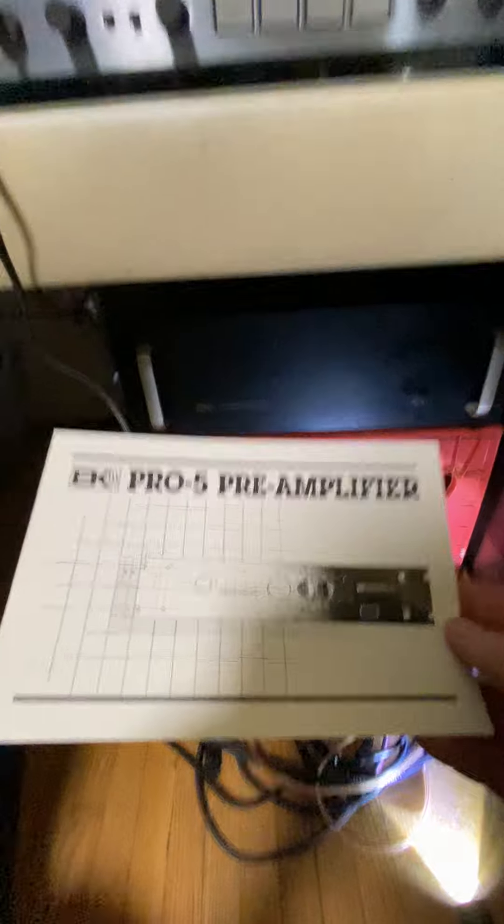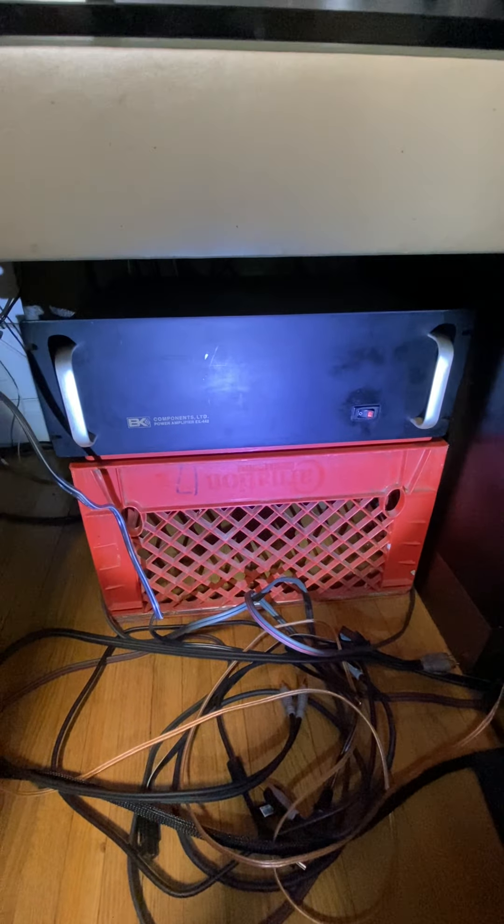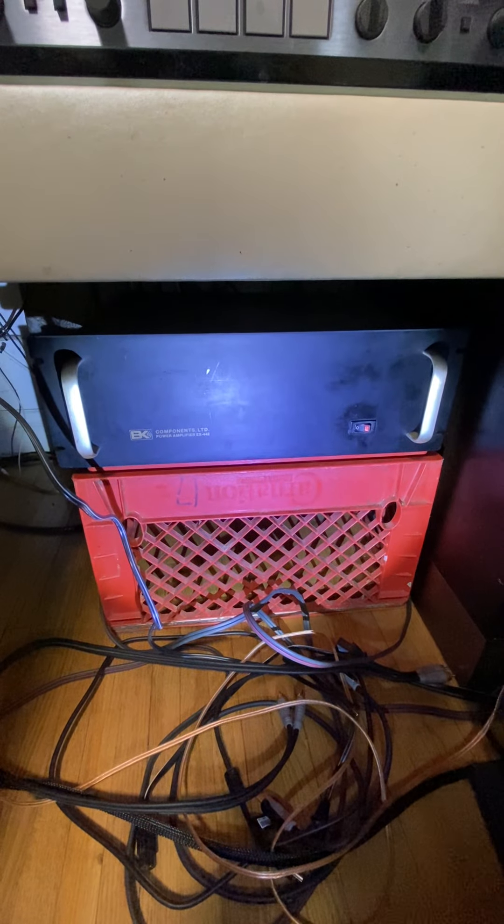Hello, new piece of equipment we're going to talk about today that I just received — it's a B&K PRO-5 preamplifier. Before I show you the amplifier, I wanted to tell you why I got it. A few months ago I got this really good deal on a B&K EX-442 amplifier. This thing is beefy, and I view this as now my main amp — I've been using it for a few months.